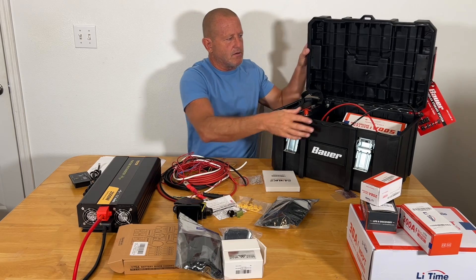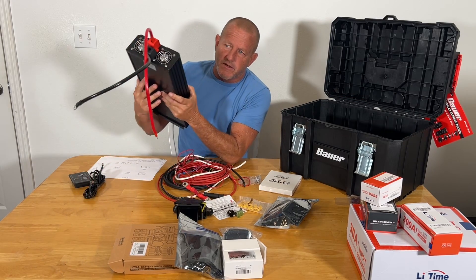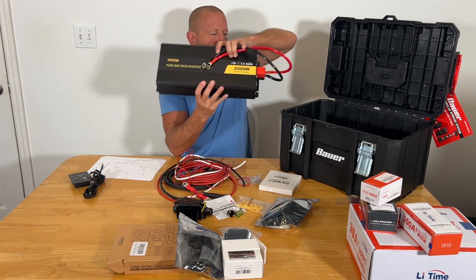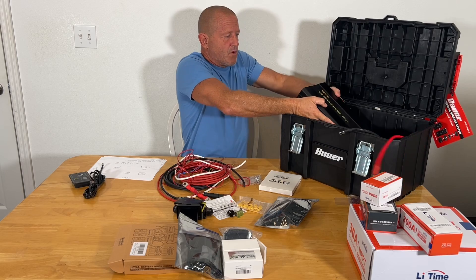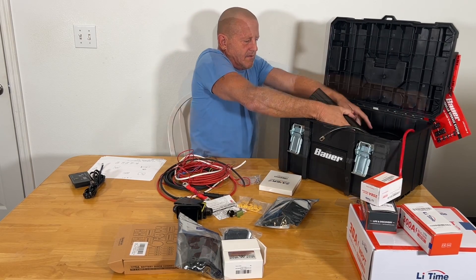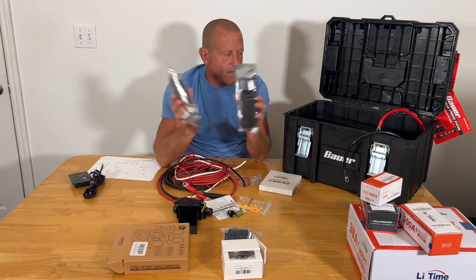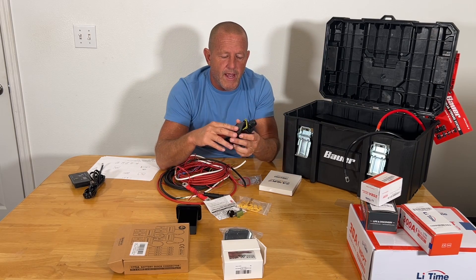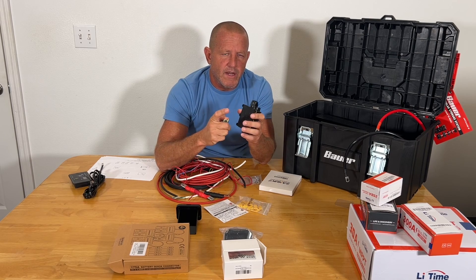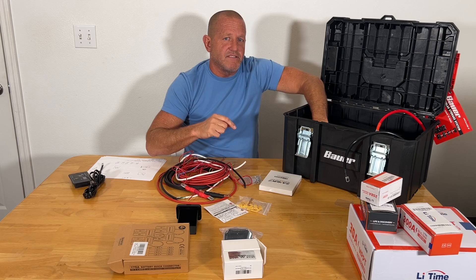Now let's load up the 120-volt section. The heart and soul of the 120-volt system is the inverter — a 2500-watt inverter from V-Bore. We did a real nice stress test video on this, which will be uploaded soon in the playlist. We have two flush mount 120-volt outlets with USBs built in. We're also going to build a pre-charge circuit for the inverter with a push button and a resistor, which we'll explain in detail when we get to that stage — it pre-charges all the capacitors in the inverter and really extends its lifetime.